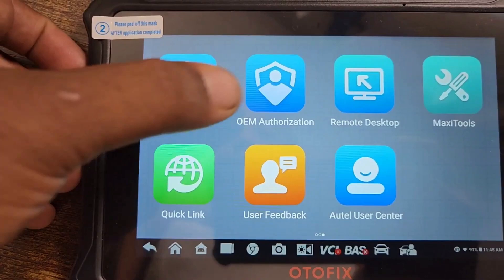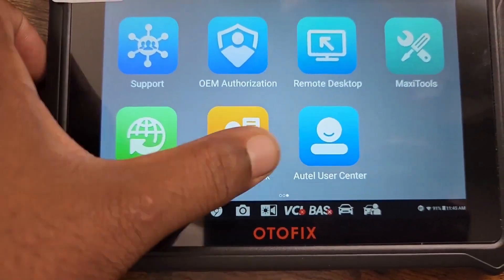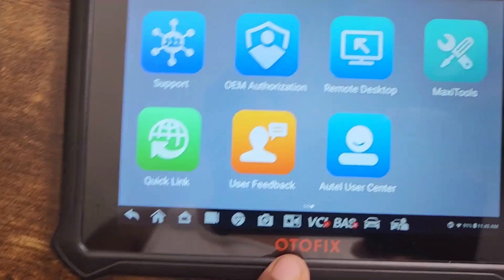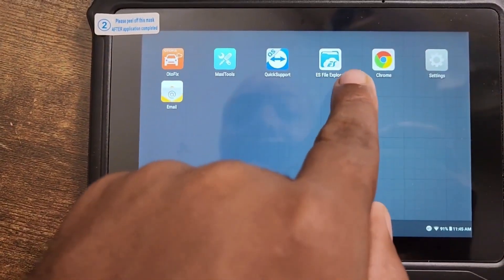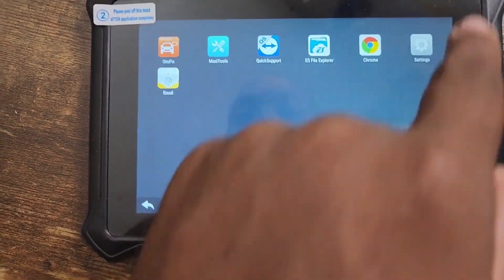You also have OEM authorization, remote desktop, MaxiTools, quick fix, quick link, user feedback, and Autel Center. If you guys are familiar with Autels, this is the same setup. On the bottom we have the home button, MaxiTools, quick support, ES File Explorer, and Chrome — so you can surf the internet.